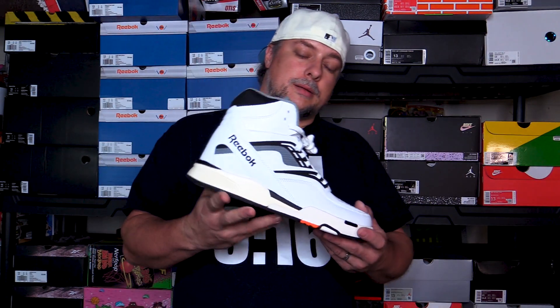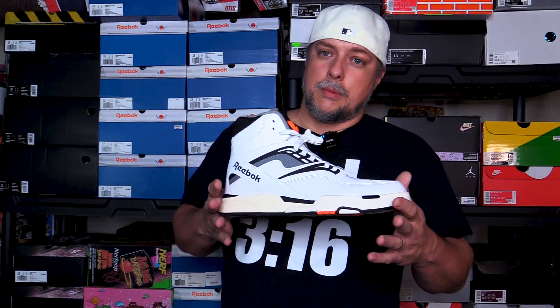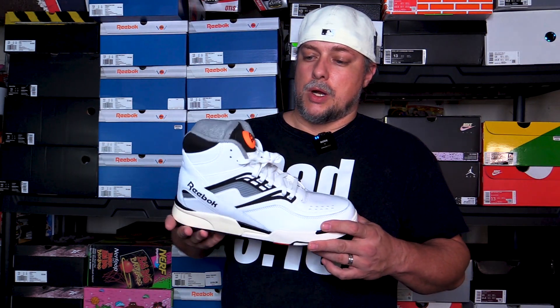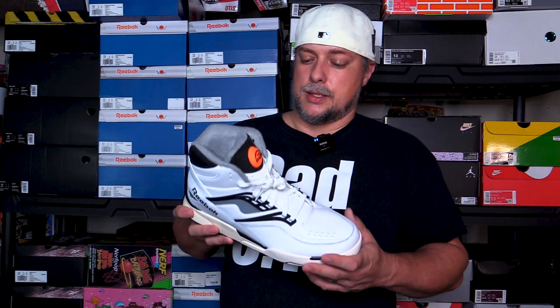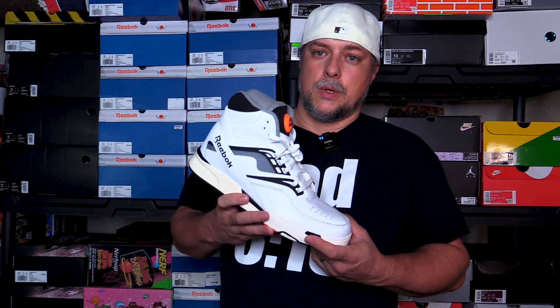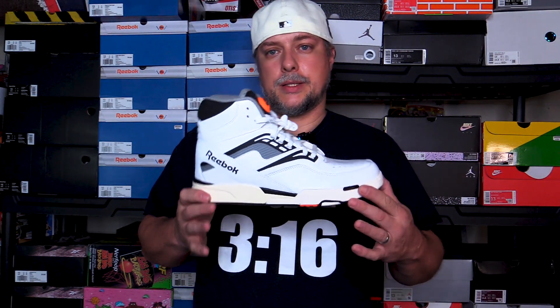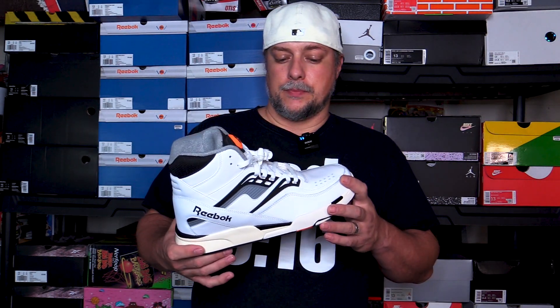Most sizes sold out pretty quick on Reebok.com. You may have to go second hand to find these. When they dropped on Finish Line, they were sold out instantly — same with Champs. On Reebok.com, I think there's only up to a size 9 left, so if you're a size 9, you better hurry up. But otherwise, they're pretty popular — they sold out pretty quick. That's really all I gotta say about that.